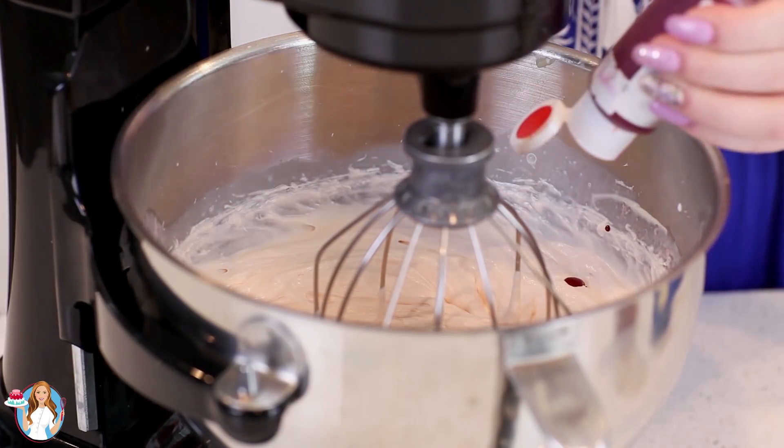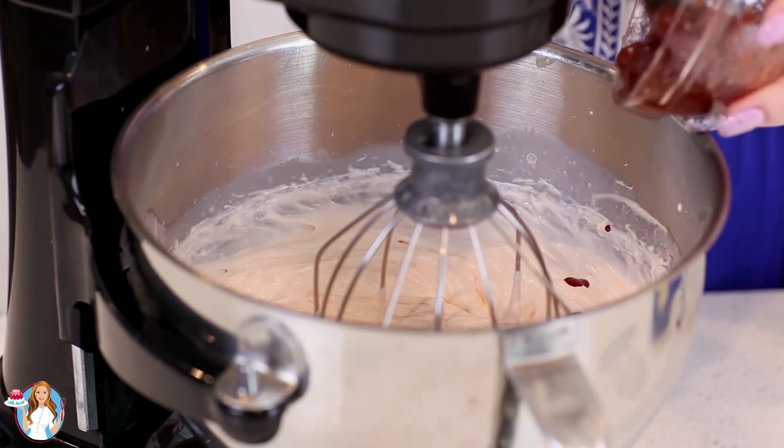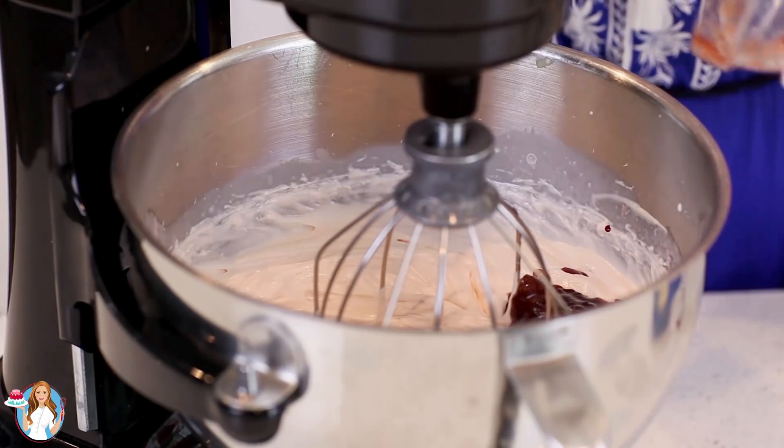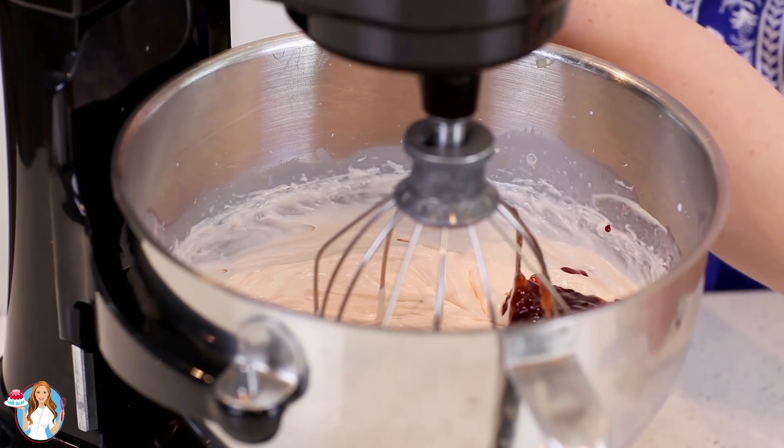I'm also going to add in a little bit of red food coloring and about 1/3 cup of strawberry preserves. You can also do this with raspberry or even blueberry preserves. I also like this with blackberry jam.